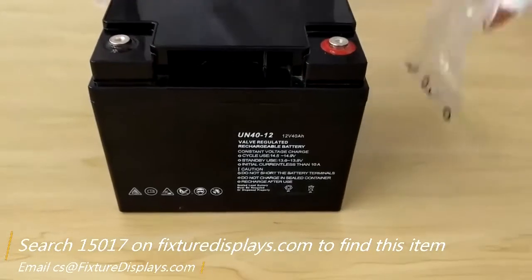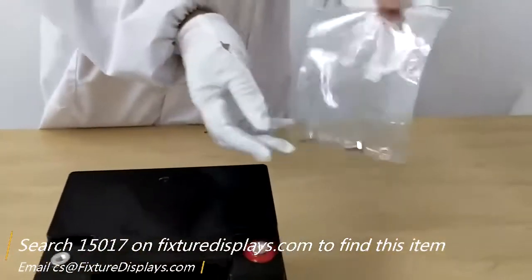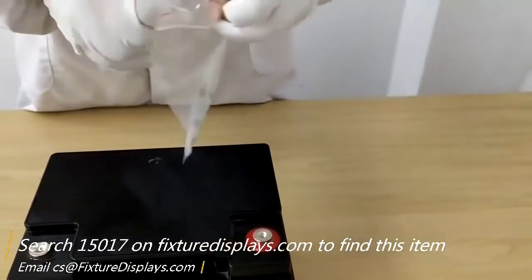I want to show you shortly how to install the screws so that you can fasten your wiring to it.